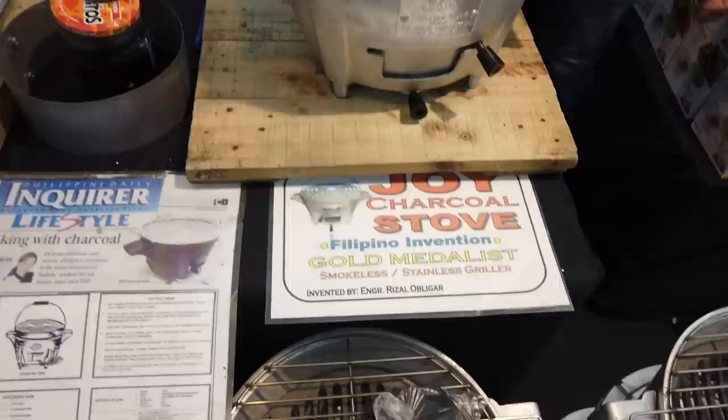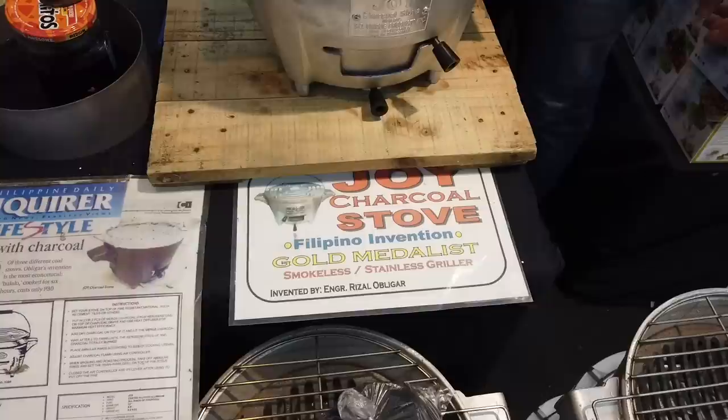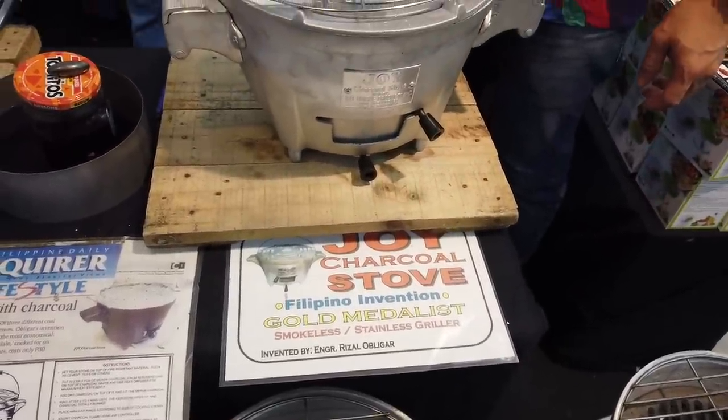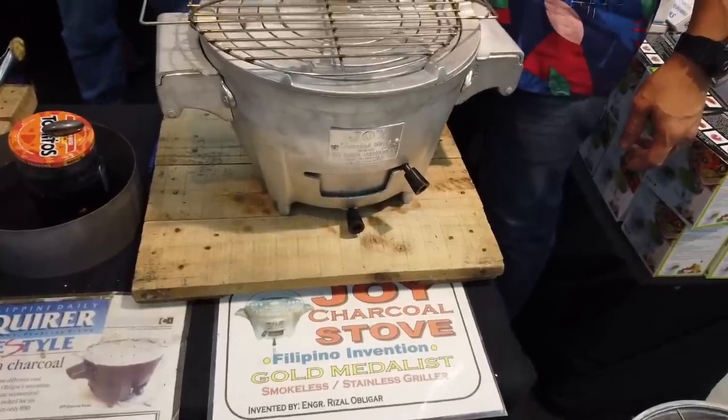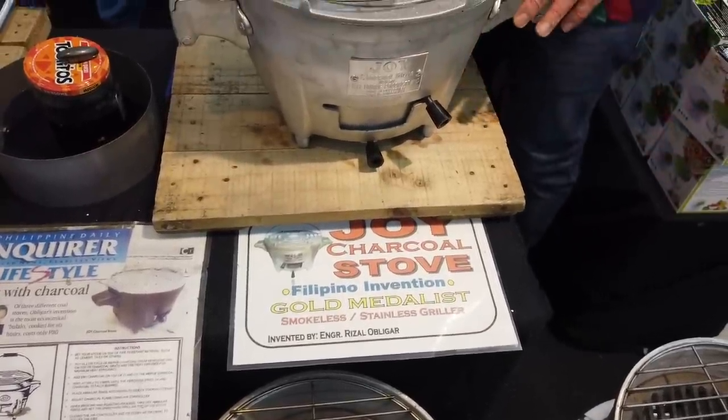How much is it per set? Right now it is selling at factory price for ₱2,980. Do you have a distributor here in Cebu? Not yet — it's only in Manila right now, where it is already ₱3,900.